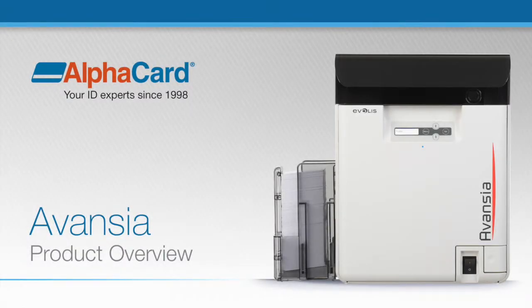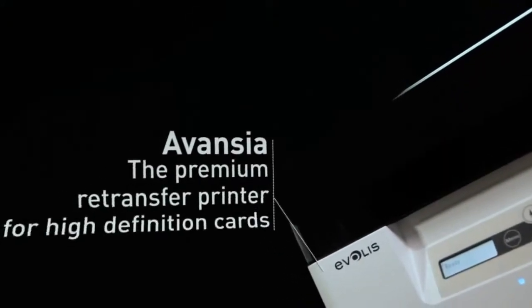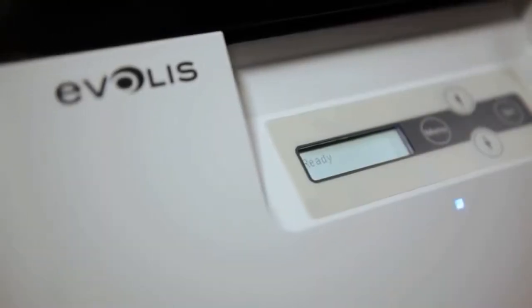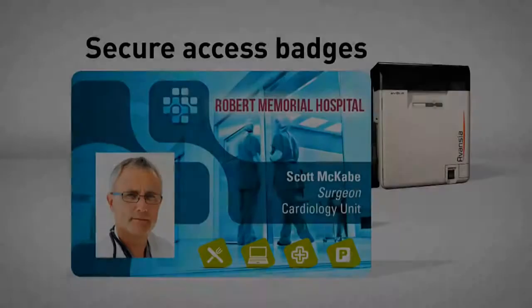Avancia, the premium retransfer card printer for very high-definition cards. Avancia has been designed for large corporations, administrations and governments to be used for many applications.